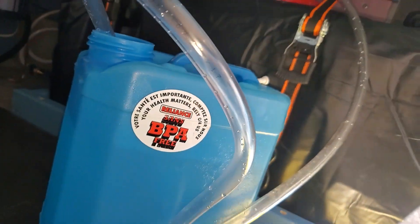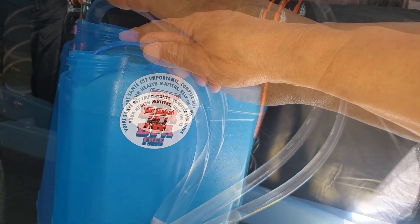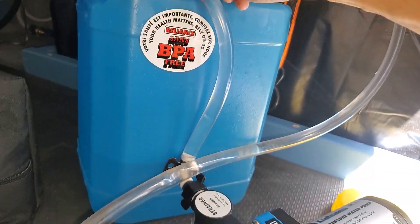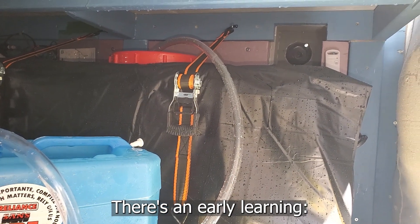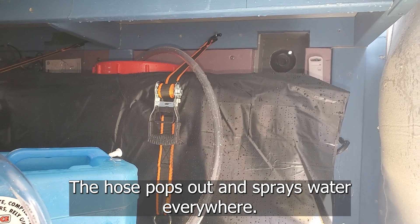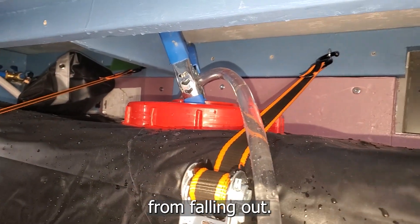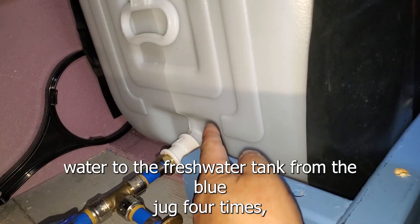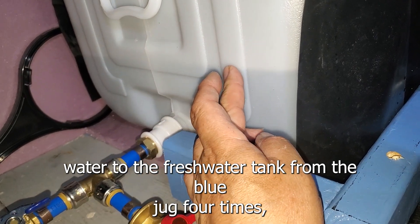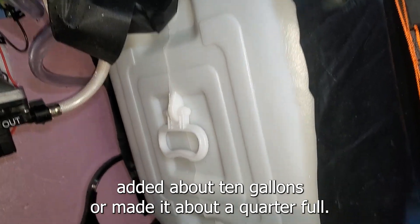Five and a half gallons per minute — it's a two-and-a-half-gallon container. Early learning: the hose pops out and sprays water everywhere. Take two, with a clip to keep the hose from falling out. Adding water to the fresh water tank from the blue jug four times — added about 10 gallons, making it about a quarter full.